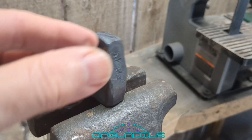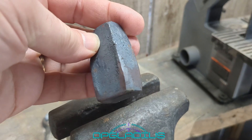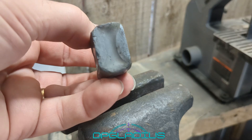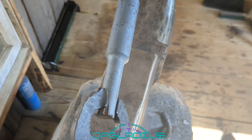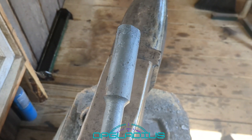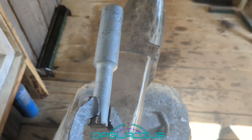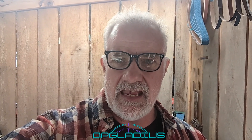Back up at the blacksmith shop today. Previously I made this chunk of steel so that I can drift the eye in a tomahawk or a hatchet, but I think we can do better. I have this piece of high carbon steel — it's one inch diameter and then it necks down to three-quarter inch diameter at the other end. This was a cut-off from our kukri knife, so we're going to use this and make a hatchet or tomahawk drift.